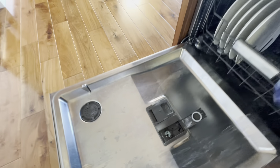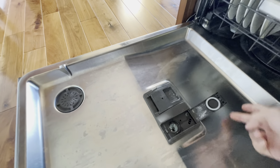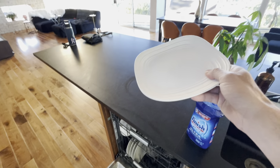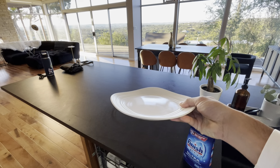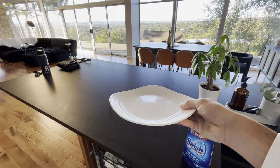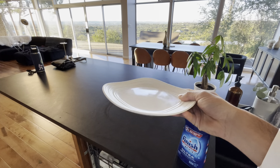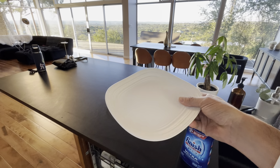It goes in there until full. Let's take a look at a dish — these are clean. It's clean and it has a nice polish on it, as you can see. Ever since we switched over, we've had great results.